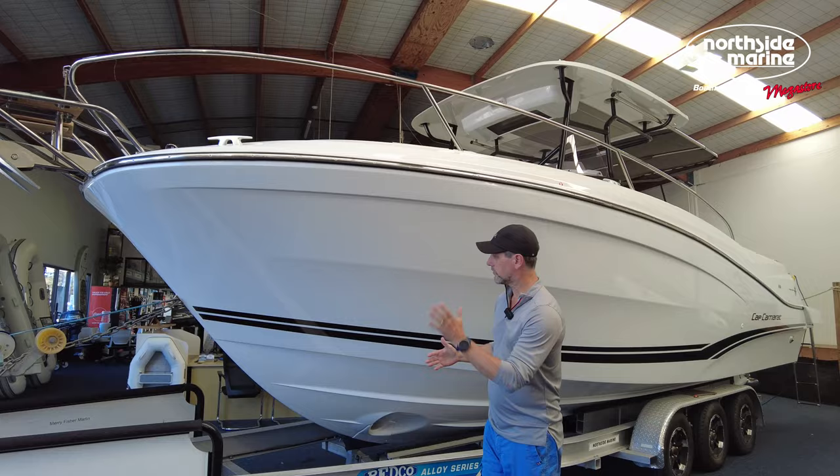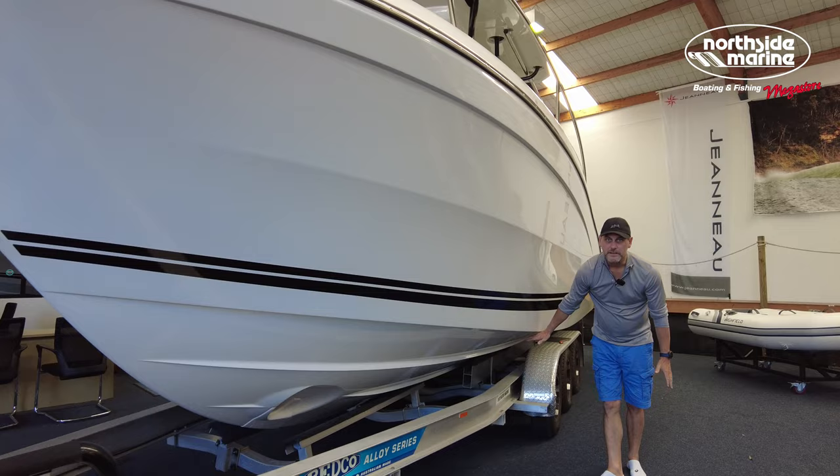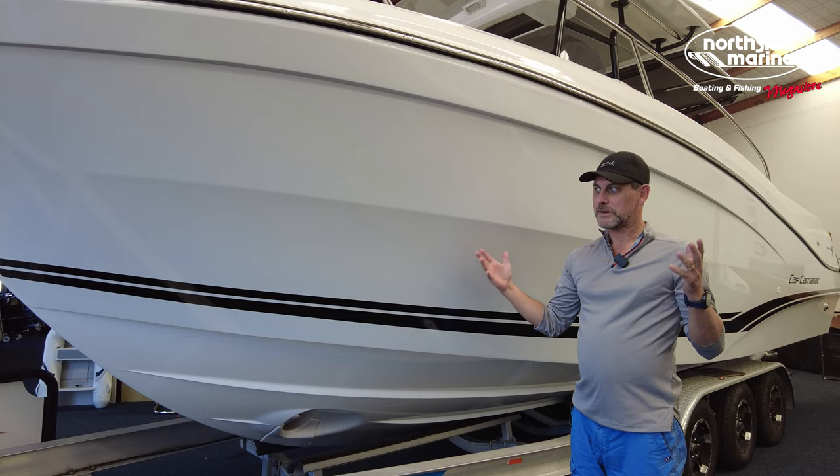Starting on the exterior, the Cap Camerat is a very aggressive hull, more aggressive than the Mary Fisher range. It's quite pointy at the front, then it comes through with steep chines to get the spray out of the way. You've got a bow thruster, so if you're maneuvering in a marina or harbor, the bow thruster is there to help. The sharpness comes through, then flattens out into a planing pan, keeping that flatness all the way through to give you 2.9 meters of beam — almost 3 meters on a 9.12 meter boat.